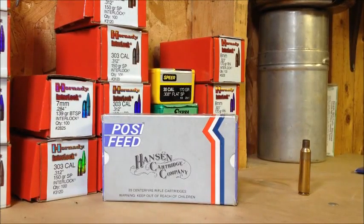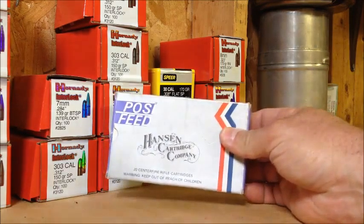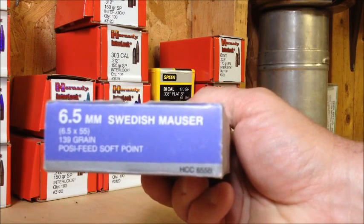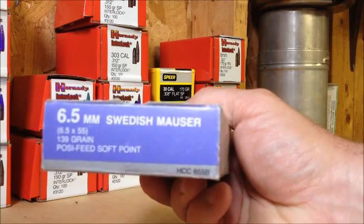On my last video when I was shooting the Swedish Mauser, I got a comment from Cabot Blue wondering what grain bullet I was shooting out of that 6.5. So I went and got the box — this is the actual box. It was factory ammo I was shooting. It's Hansen Cartridge Company, 6.5 by 55, a 139 grain Posi-Feed Soft Point.